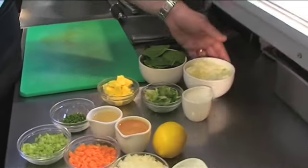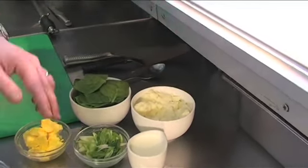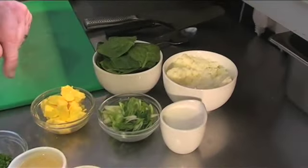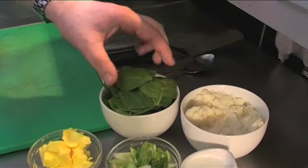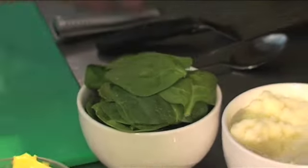I'm going to serve our piece of haddock on top of our champ mash. So we've made some Maris Piper mashed potato. We're going to add some spring onions and some milk and some butter, and then finally we're just going to wilt a little bit of spinach to sit on top of the mash. So now let's get cooking.